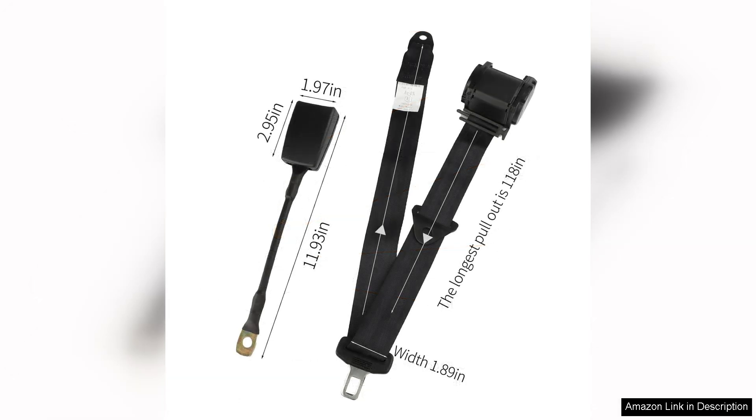It's comforting to know that I can quickly modify the belts to accommodate different sizes, making it a great choice for family outings or group activities.